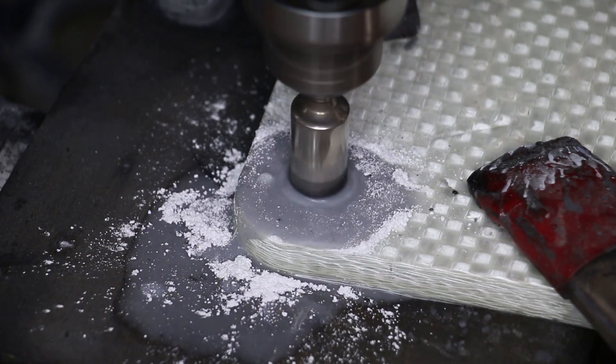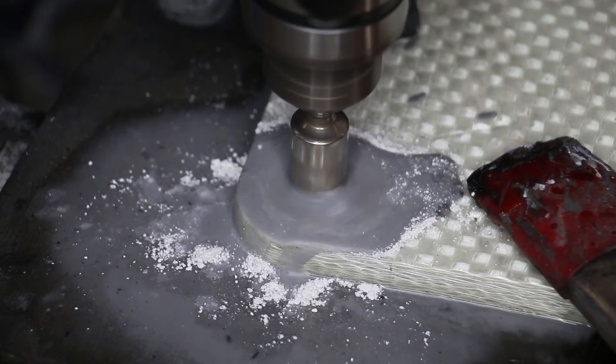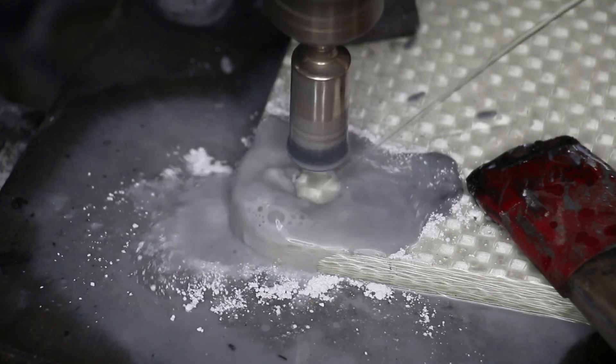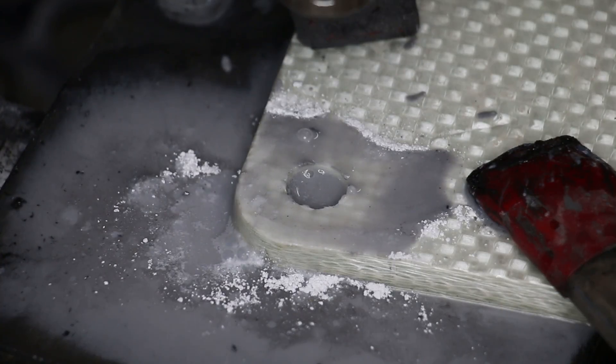You can see in this footage here it looks very similar to carbon fiber — it's just this white color instead of the black. But from my understanding and from what you'll see in the video, Kevlar is nothing like carbon fiber in the way that you work with it. It's really finicky, it's hard to work with, and it makes just an insane number of splinters.